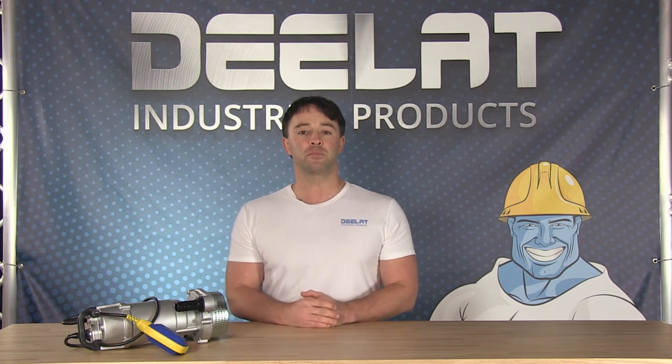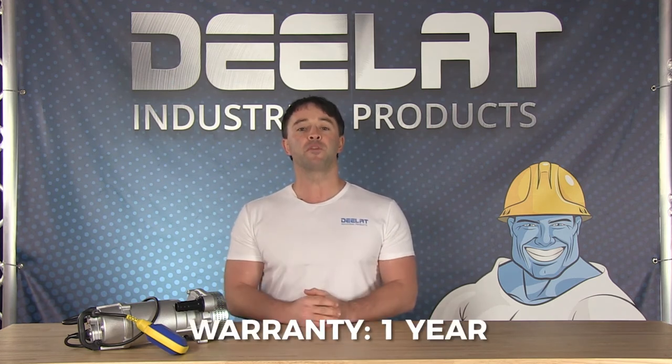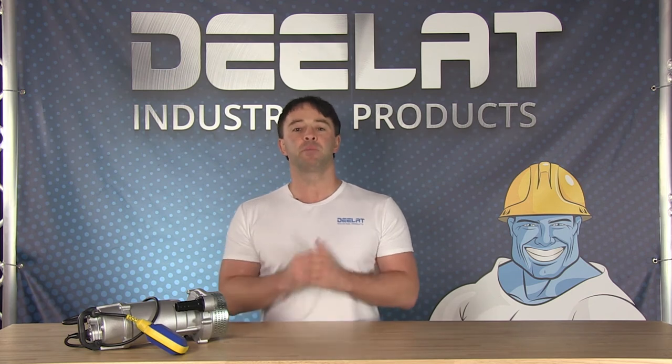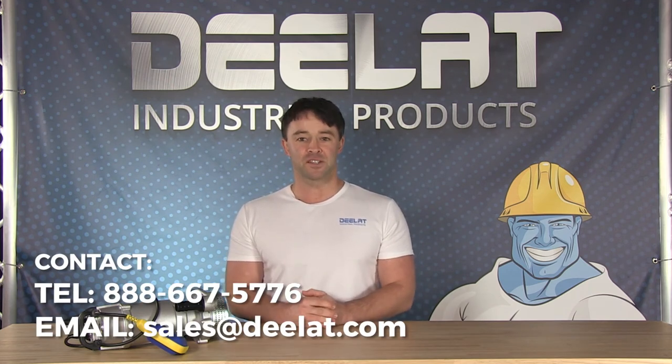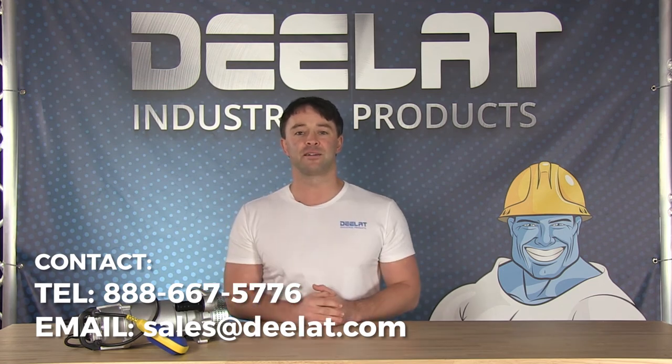All D-Lat sump pumps come with a full one-year warranty. For more information or to purchase, please call us at 888-667-5776 or email us at sales@D-Lat.com.